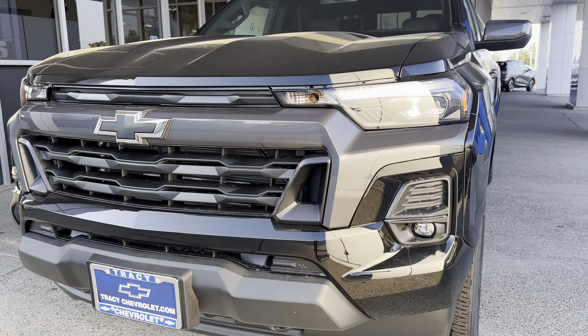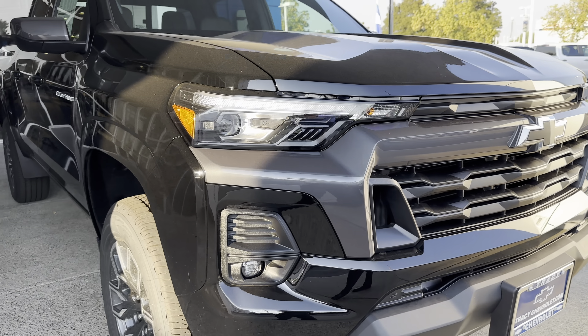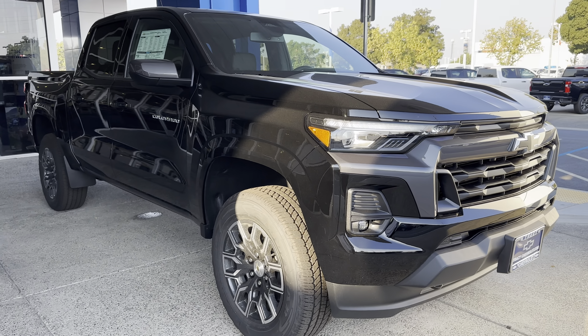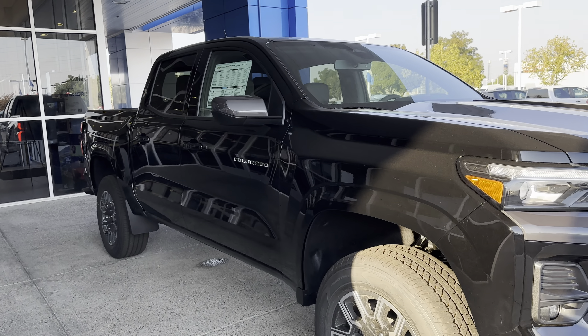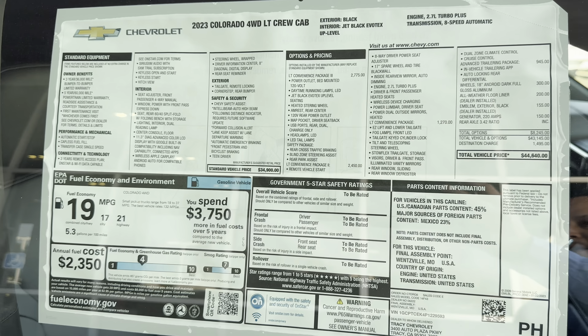All new front end here. Black bow tie — just for you. Nice look, real nice look. Here's your Monroney MSRP sticker right there.